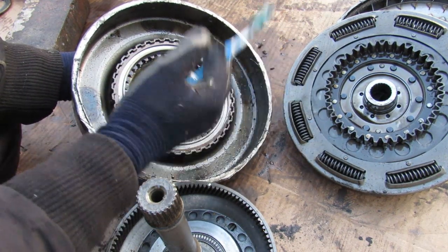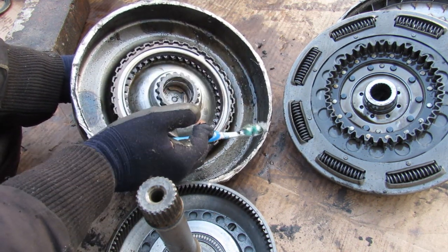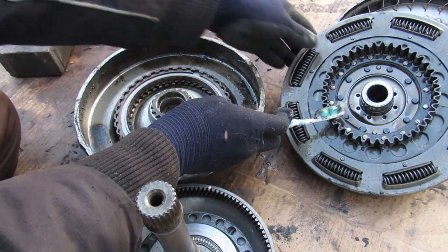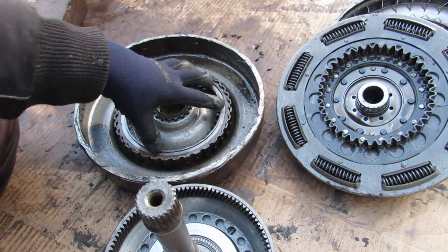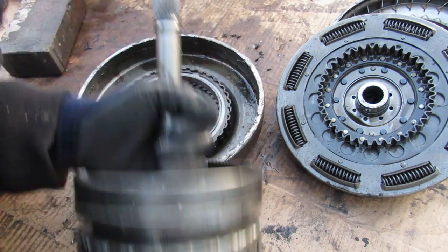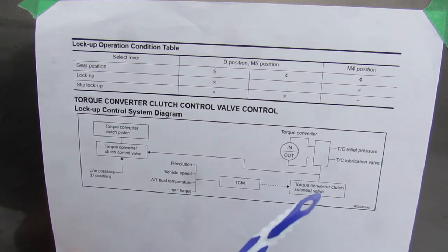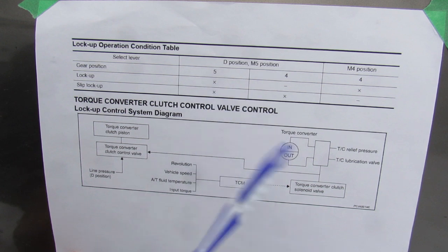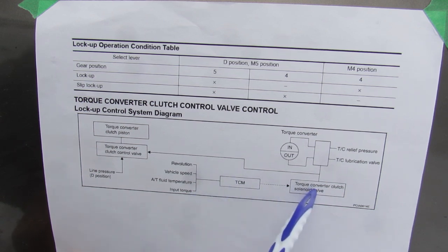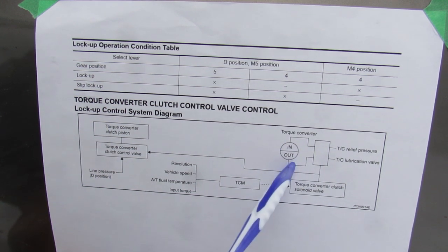The variation between input and output creates an inefficiency because not all energy can be transferred through the fluid, and that's why we have torque converter lock-up during cruising speed. When locked up, the input from the engine is locked to the output turbine and this clutch engages. This clutch is hydraulically engaged and controlled through the transmission valve body, which sends fluid up the input shaft to pressurize this clutch, locking input and output together. The torque converter locks up when the vehicle is cruising — in 4th or 5th gear — controlled by the transmission control computer. It takes various parameters and when ready to lock up, sends a signal to the solenoid valve in the valve body, which controls a clutch and piston to send line pressure to the torque converter to either lock it up or release that pressure.